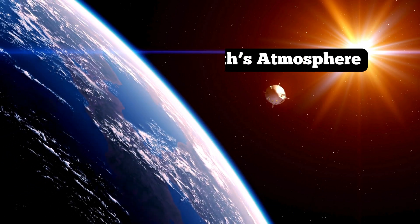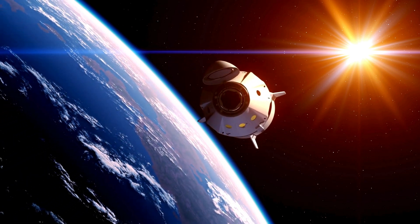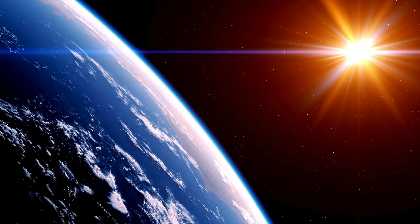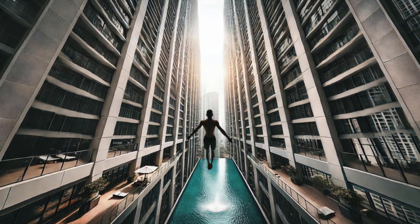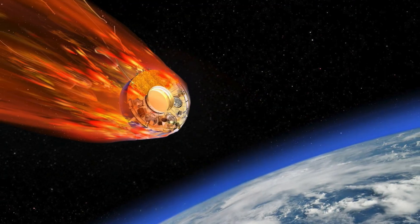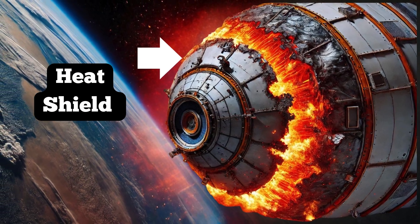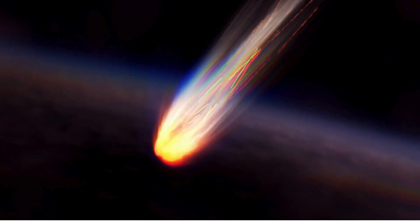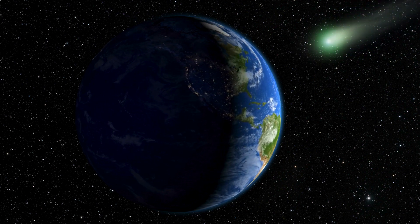Now comes one of the most intense parts of the journey — re-entry into Earth's atmosphere. When you return from the moon, you're traveling at a blazing speed of about 40,000 kilometers per hour. Hitting Earth's atmosphere at this speed would be like diving into a swimming pool from the top of a skyscraper without slowing down. To prevent the spacecraft and astronauts from burning up, it's equipped with a heat shield. This shield absorbs and deflects the extreme heat caused by friction with the atmosphere, which can reach temperatures over 2,700 degrees Celsius — hotter than lava. As the spacecraft plummets through the atmosphere, it slows down dramatically, thanks to both the heat shield and Earth's thick atmosphere acting like a brake.